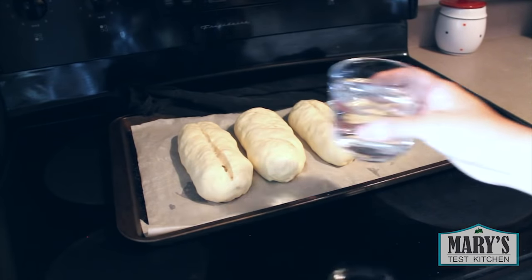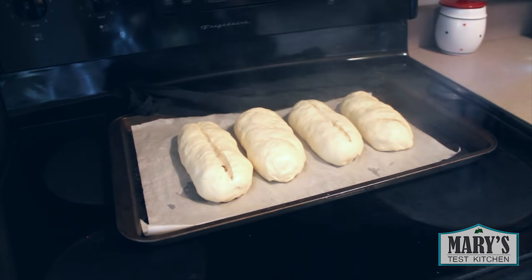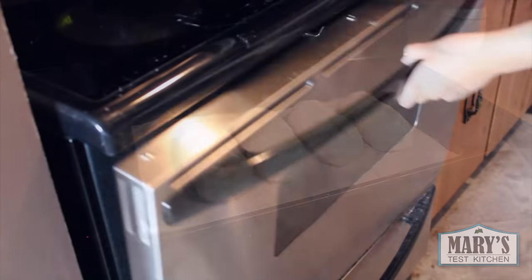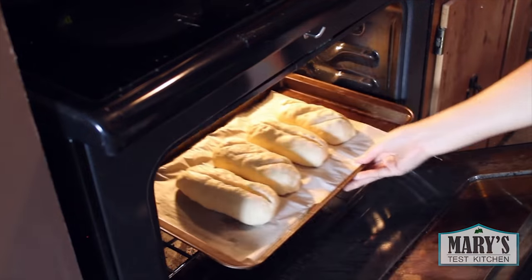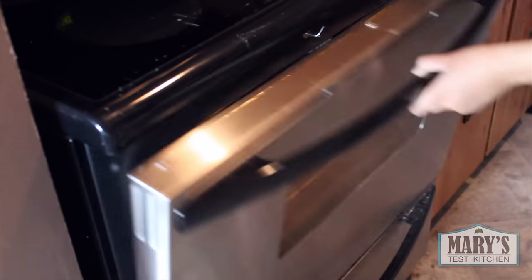When your oven is well heated, get a cup of water ready to pour into the baking pan that's already in the oven. Spray the tops of the dough with water, then place the tray on that middle rack. Pour the water into the hot baking pan underneath and close that oven door quickly. There will be steam so be careful.